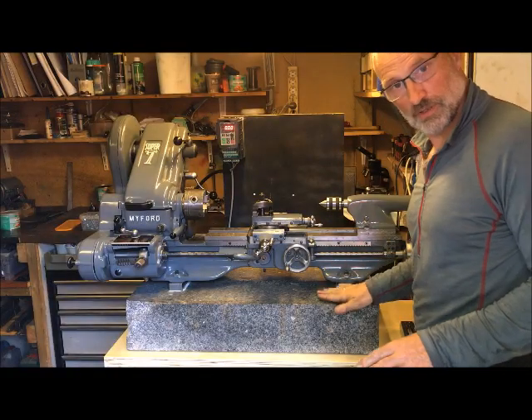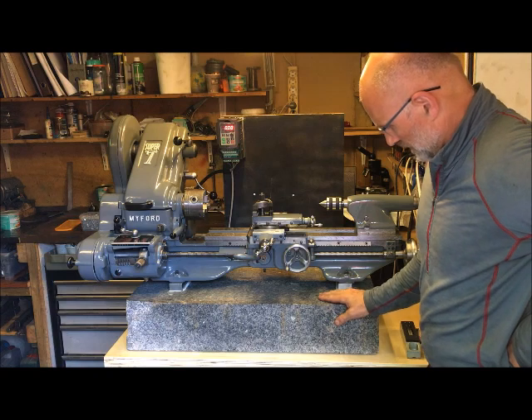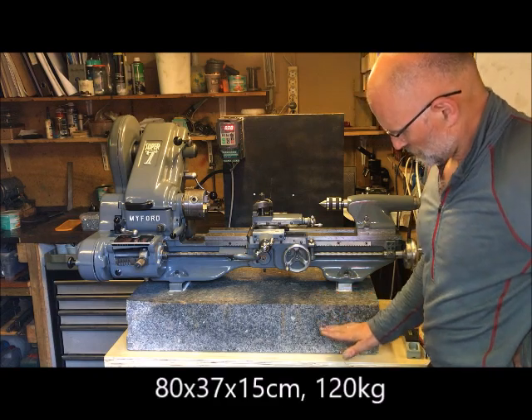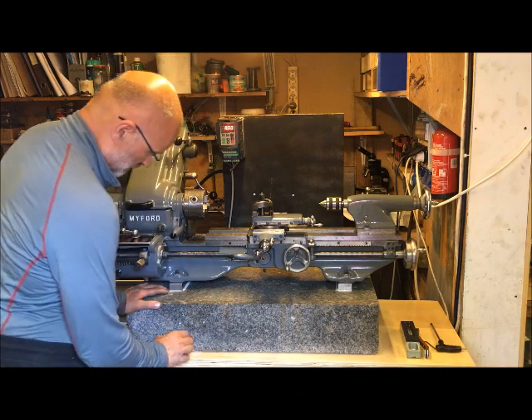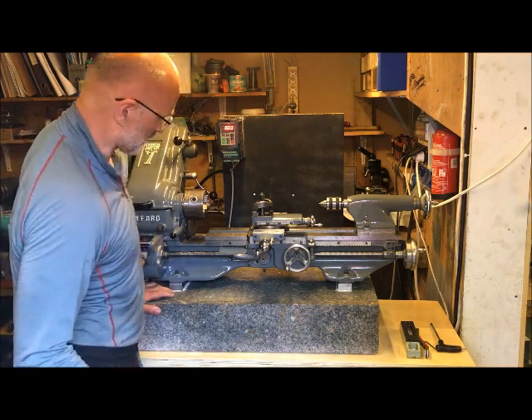I have now, as you see, put the machine onto this granite — actually I think it's 120 kilos. It's of course too thick to be placed permanently on this table. Put it on small rubber pads, like a three-point kinematic mount.